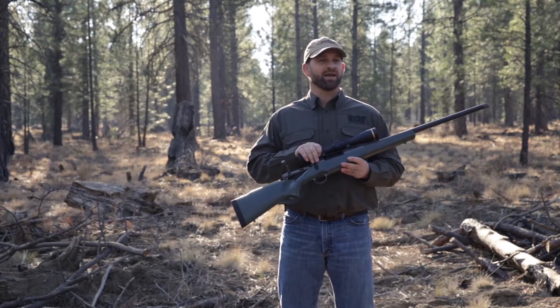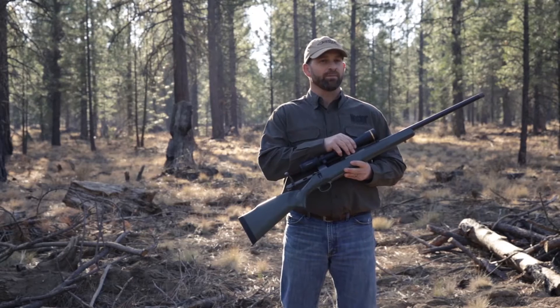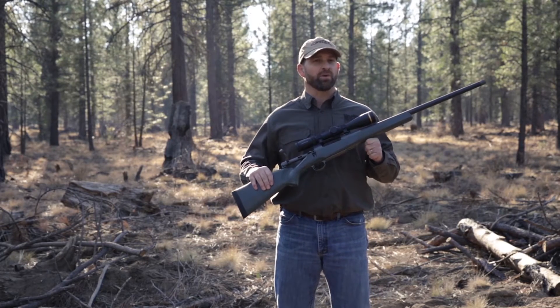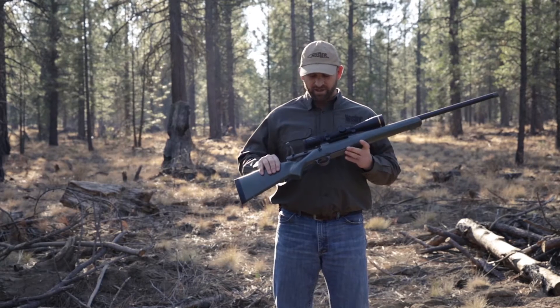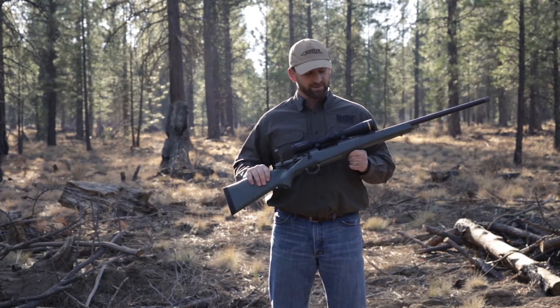This rifle starts with the Model 48 Action, coupled with a Proof Research 24-inch Carbon Wrapped Barrel, made it into an EH-6 Manners Ultra Lightweight Stock, painted in a hunter green color, and the entire barreled action is Cerakoted in a tungsten gray Cerakote.